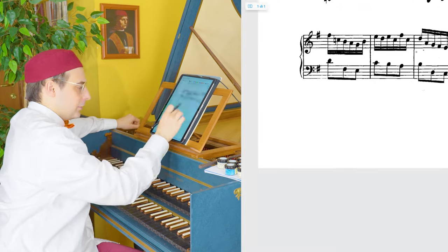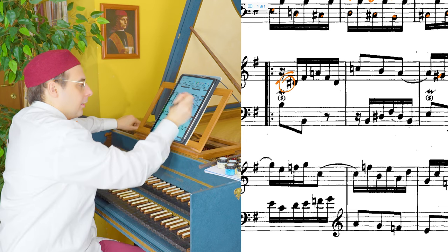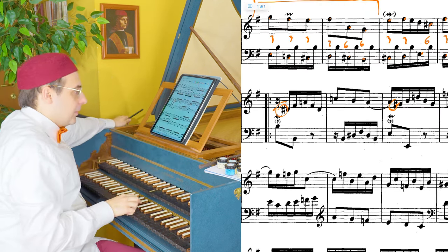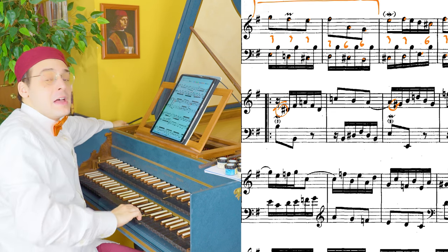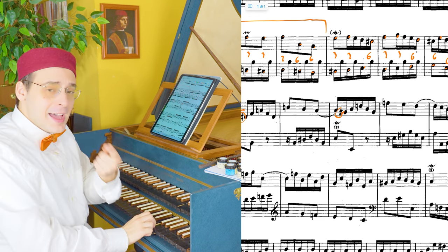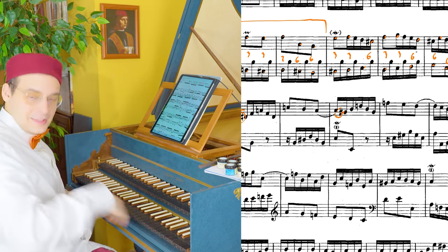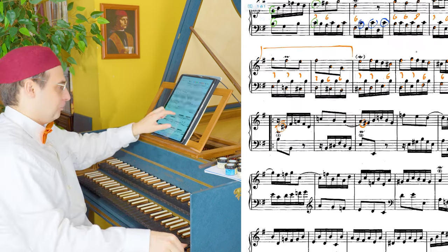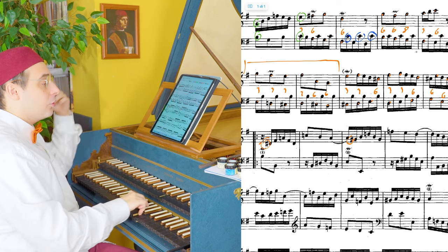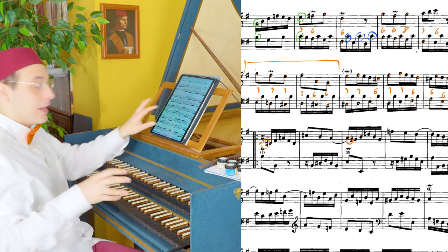So here we have two hexachords with the chromatic due to the leading tone. With: ut, fa, super, la — re, mi, fa, do, re, mi, fa, sol, la, fa, la, sol. Do, re, mi, fa, sol, la, fa, la, sol. Very beautiful. And here you're out of the system — do, fa, la, sol, do, fa, la, sol. And that's why it sounds very good.